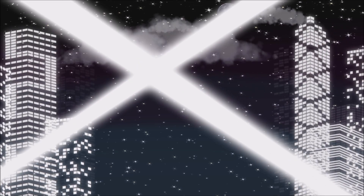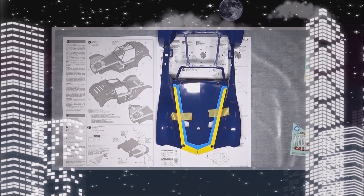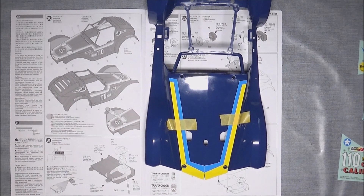Hello, it's Rob here and welcome to what's hopefully the last of my videos on my Tamiya Holiday Buggy on the DT-02 chassis. Today I'll be doing the bodywork and stickers and painting stuff.